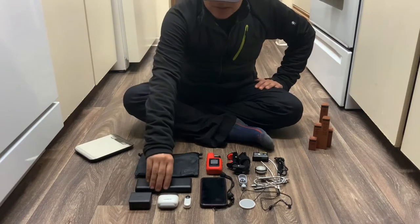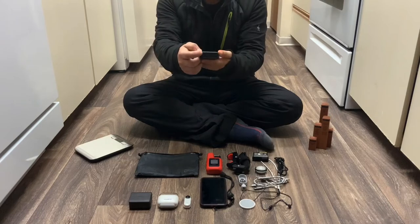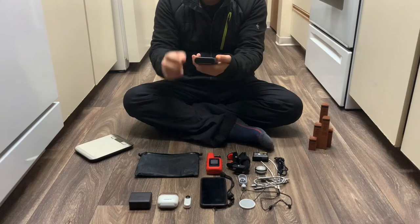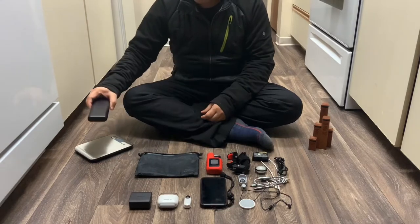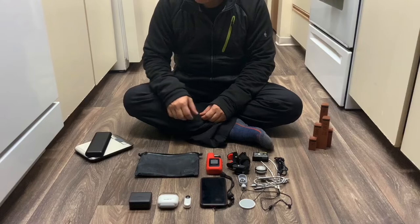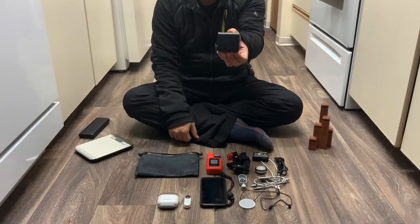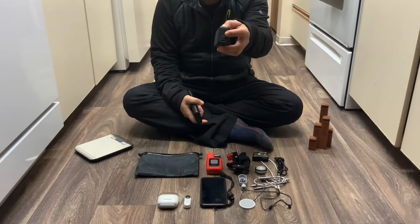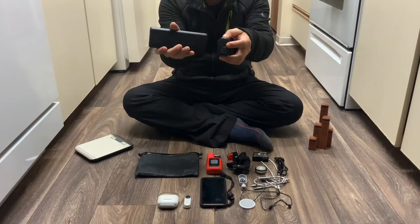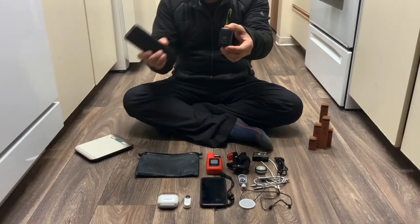First thing is the Anker 20,100 PD power delivery battery. It has one USB-A, and the USB-C goes in here for charging. This weighs in at 12.94 ounces. I have an Occhi PD 30-watt charger — this will charge the battery using USB-C to USB-C in 4 hours, or using regular USB-A it will charge it in about 6 hours.